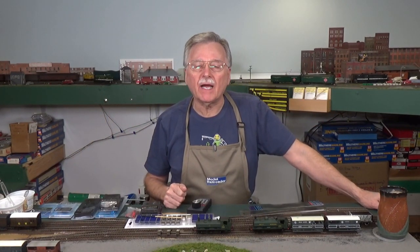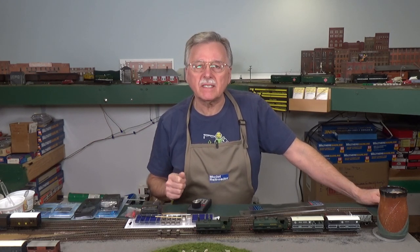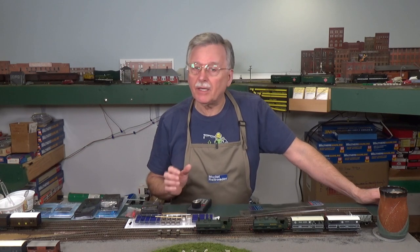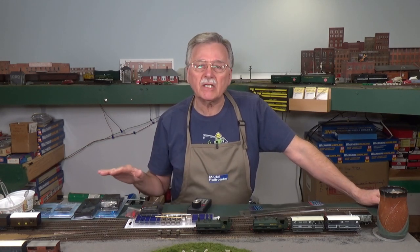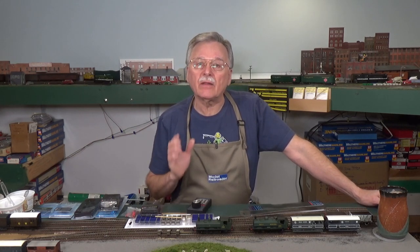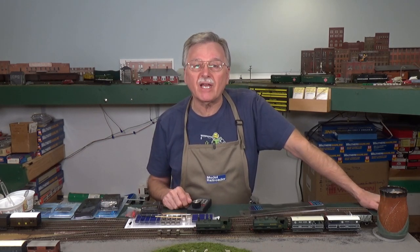Hi, I'm Larry Puckett, the DCC Guy. Today I have five great new products, all of them from DCC Concepts, that I want to share with you. They're all very interesting. What I want to do is run through each one and we'll take a look at how they work, the application, and whether it might be right for you on your model railroad. So stick around for the video.